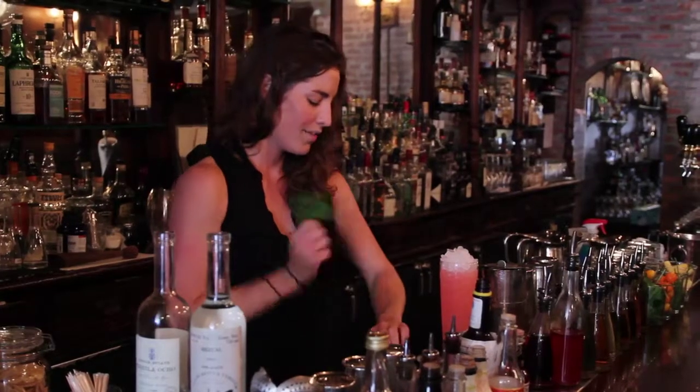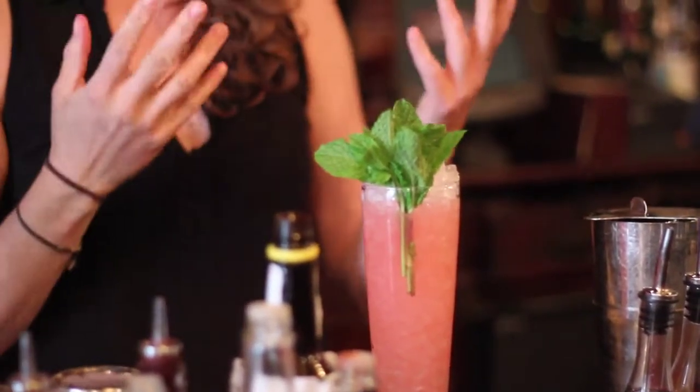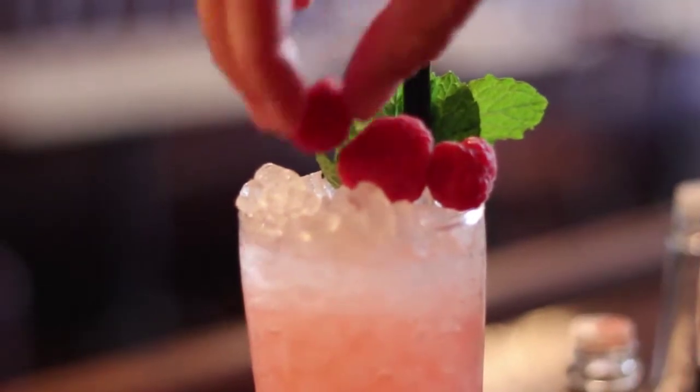Even when drinks don't have mint in them, I like to put a little mint on top because it really makes it taste fresh. I just spanked it there — if you just smell a piece of mint, it doesn't smell like much, but if you slap it, it releases the oils so you can smell it. So just release it, then put some raspberries on top. There we go.